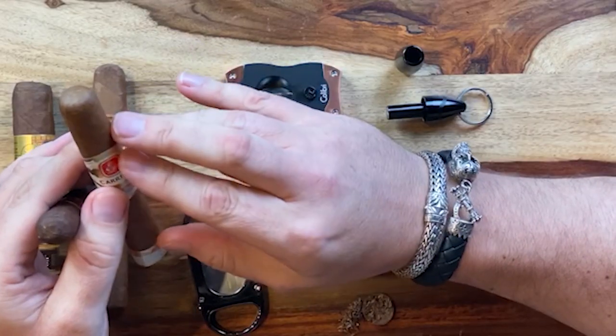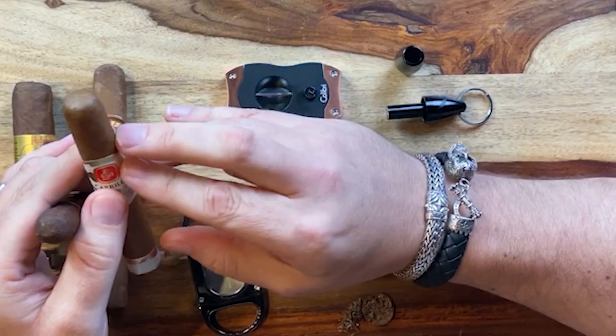So I guess the next one would be a Robusto size. This is our New Wave Connecticut — also one of our top sellers. And here we have one of our Interlude cigars, a very small cigar. For the Robusto, you're wide open — you can almost do anything you want, because just about every cigar cutter in the marketplace will work with this cigar.